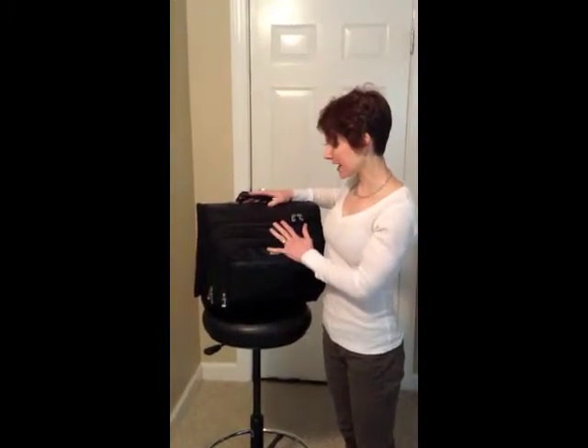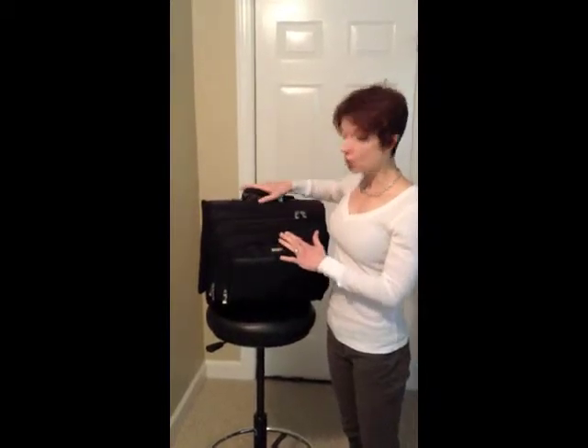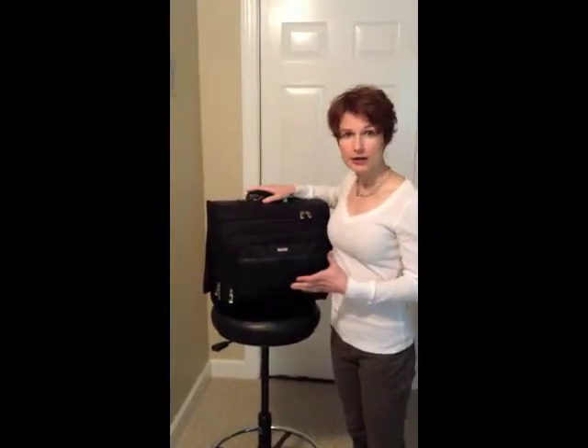It's not a very expensive bag — it's only about $80. If you weren't having to be in an airport, it might work,